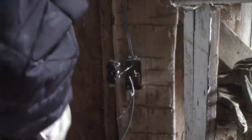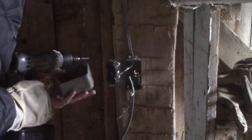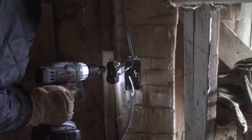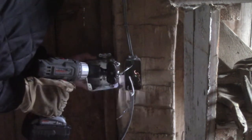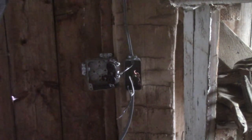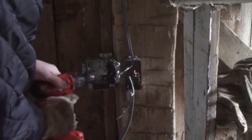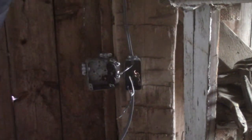These screws are about an inch and a half to two inches. I'm going to mount this plumb — it's pretty close to plumb — get one screw in and then go put the other one in. Drill about an inch and a half to two inches.